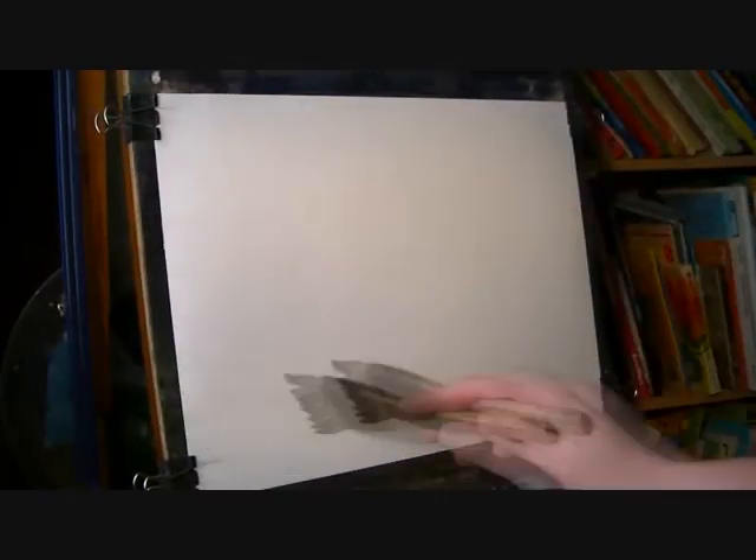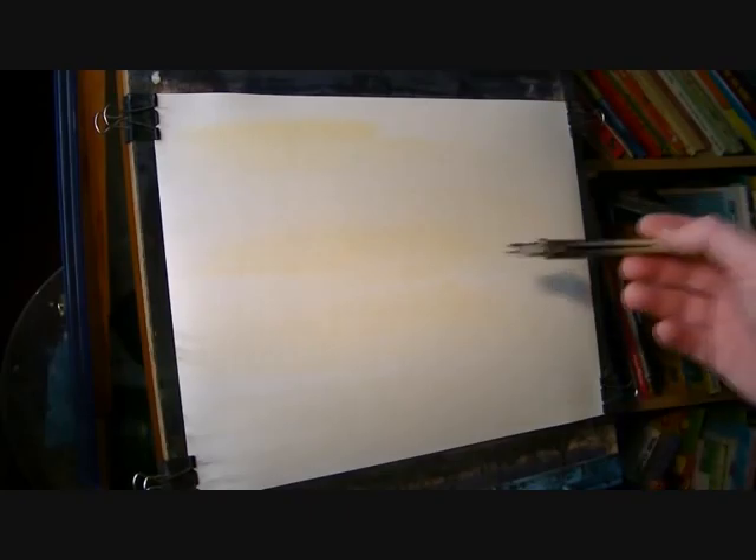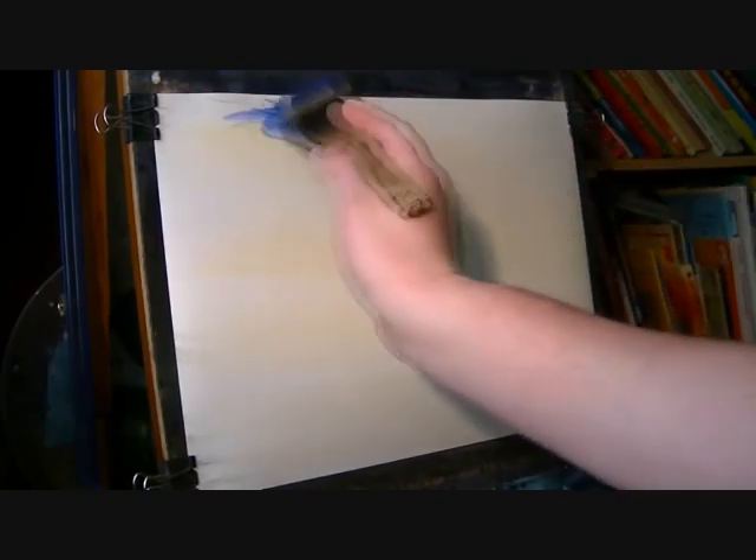We're up in the Scottish Islands today in Cullmore. I've got my usual 15x11 watercolour paper, large hake, raw sienna, and then I'm going to go into the ultramarine blue. I'm just going to paint the sky you can see between the clouds.